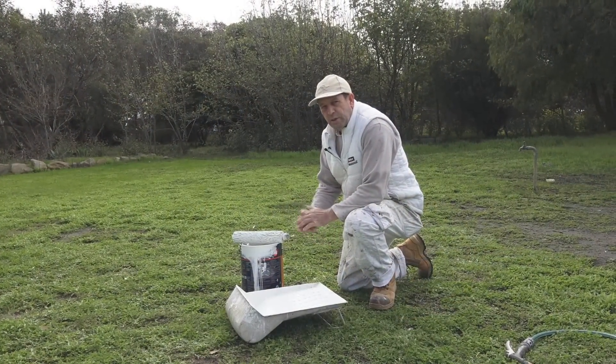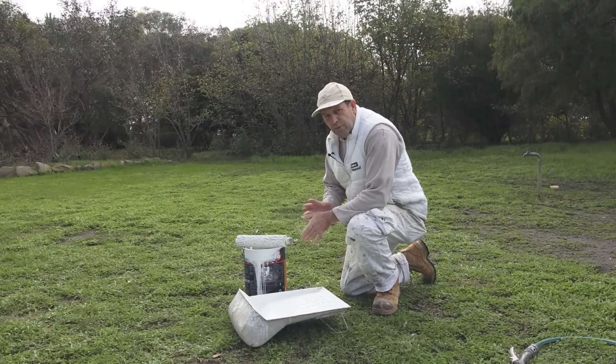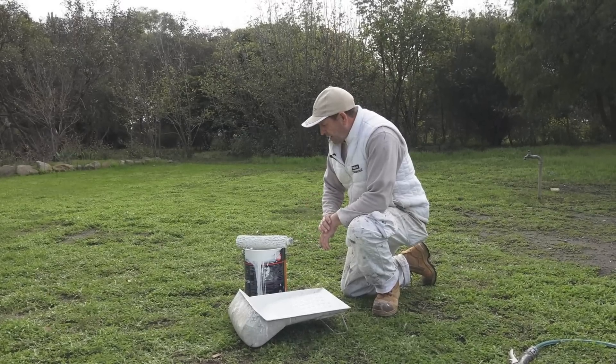Today I'm going to do a quick demo on how to wash out a roller. There are a few different techniques but I'll go through one of them today and show you another one at a later date.